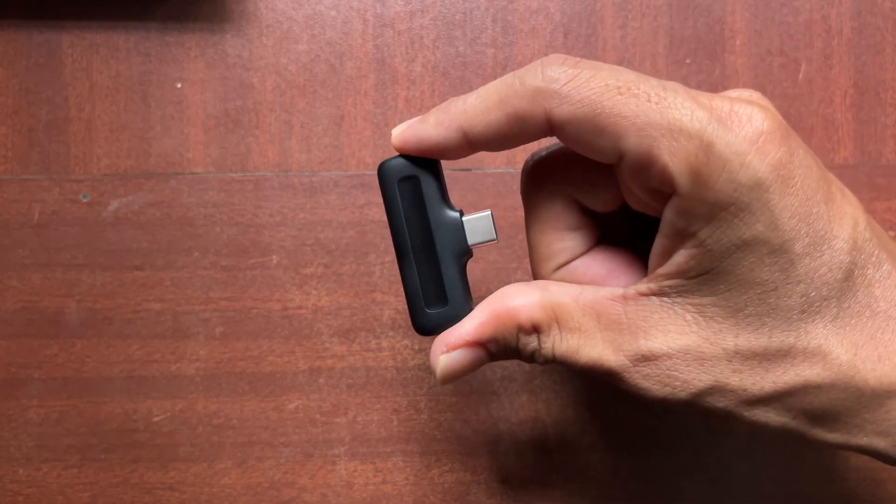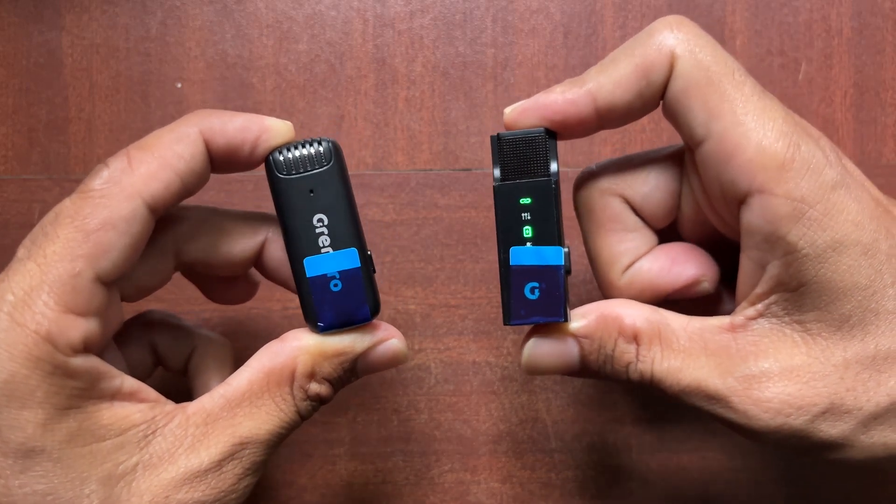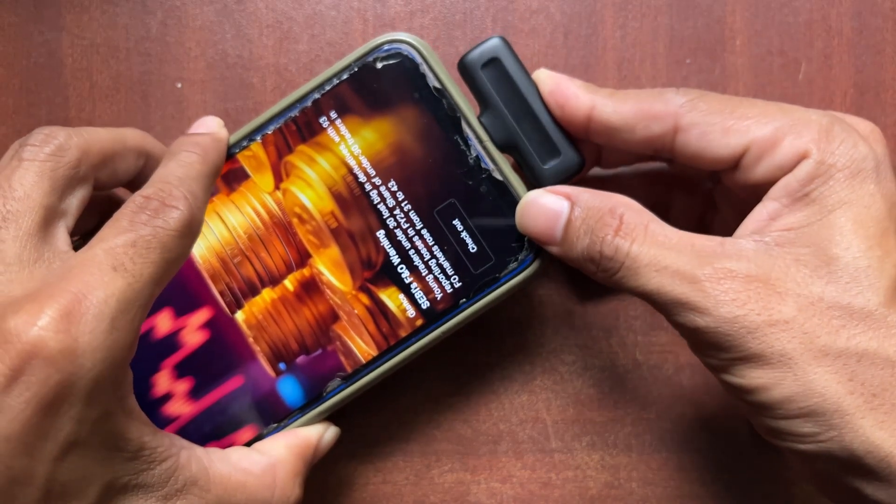This is the mic and this is the receiver. The J11 mic is very simple, while there is a display on the S11 Pro mic. It is simple to connect this receiver to mobile.